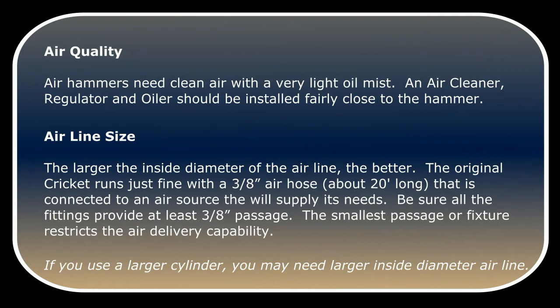The smallest passage of any fitting restricts the air delivery capability. Please note: if you use a larger cylinder, you may need a larger inside diameter airline.